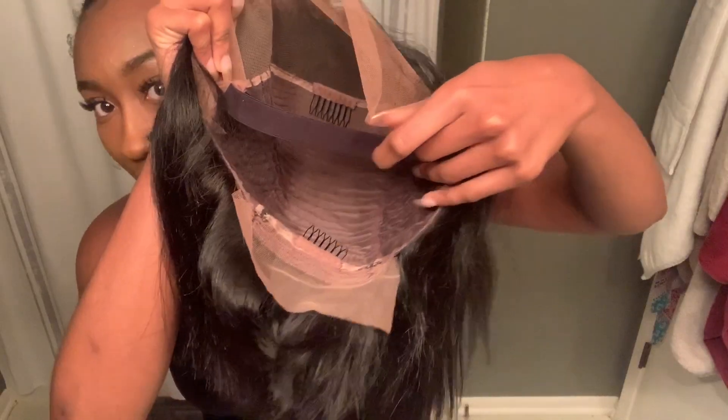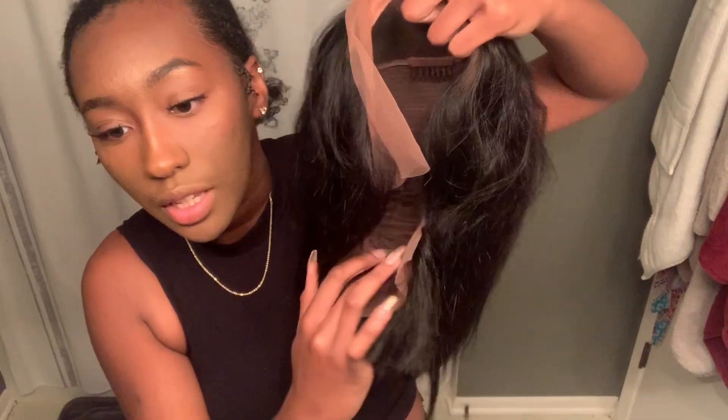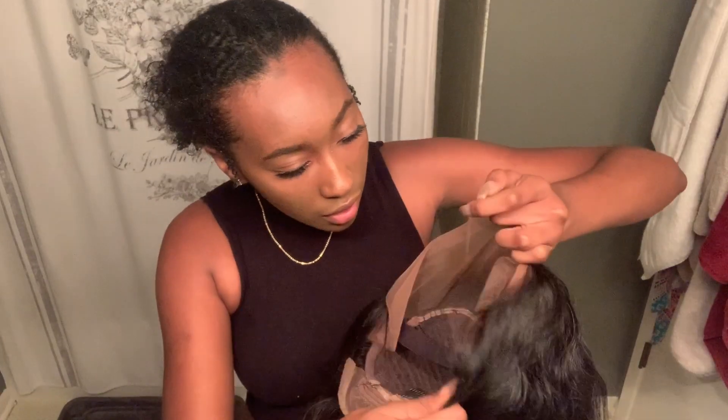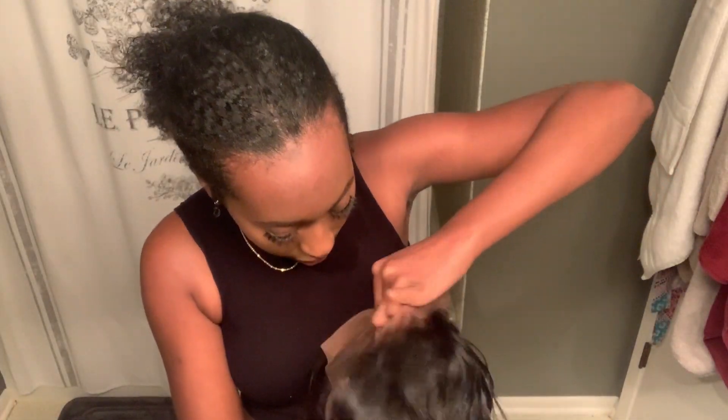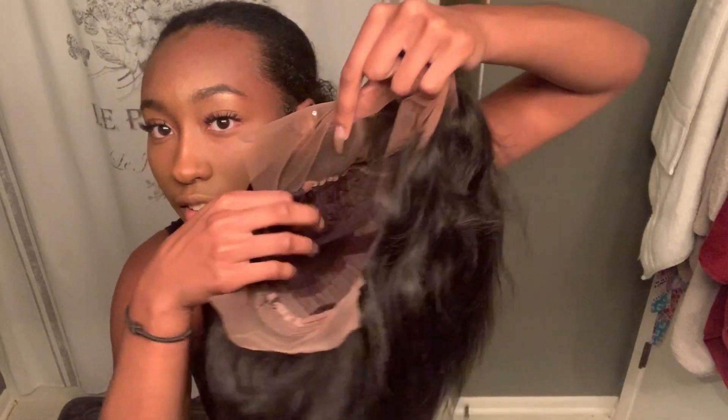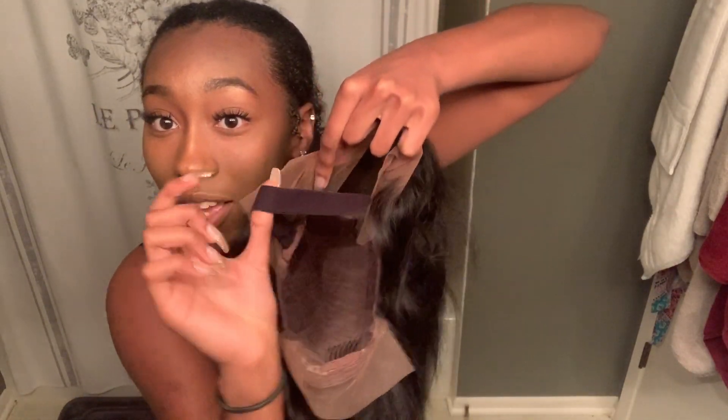I forgot to show you guys the details of the wig. Here's what the inside looks like — it has a comb here and a comb at the top. There are also two on the sides, one here and one on the other side. And then it also comes with the strap.